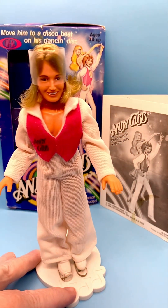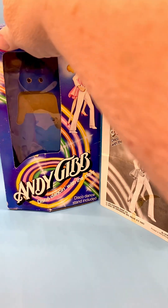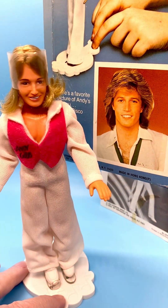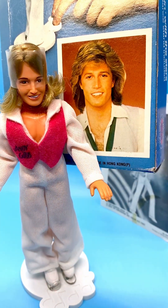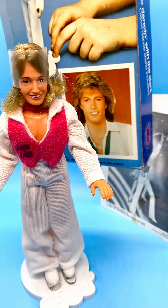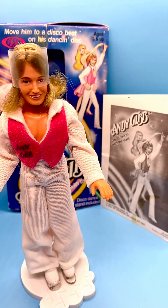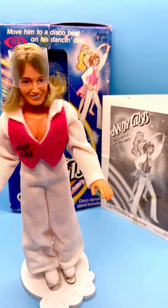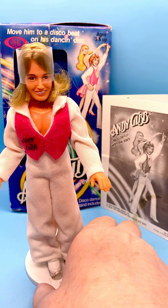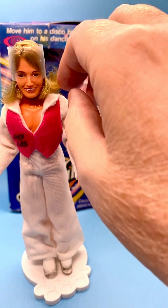Now this is a pretty good likeness of Andy. Let's show him from the back real quick so we can compare his picture to the actual doll. It's pretty good. If the band around his head was removed and his hair was fluffed up, it would probably look a lot more like him, but I don't really want to remove that — I want to keep it on him so he stays in great condition.